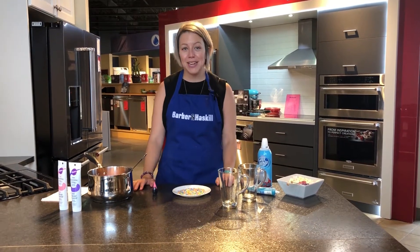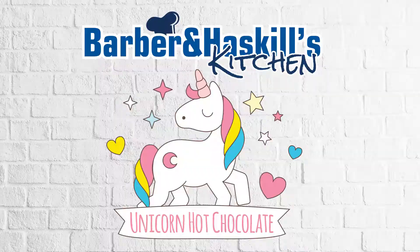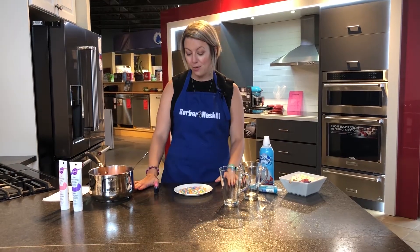Welcome back to Barbara and Haskell's Kitchen. My name is Amanda. Today we are going to make some unicorn hot chocolate, perfect to make for the kids this winter. It is starting to get cold out.